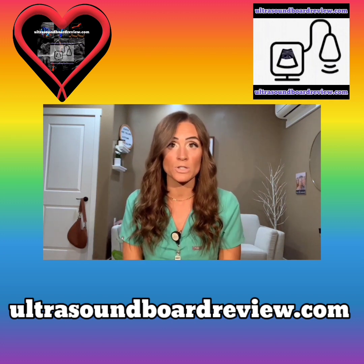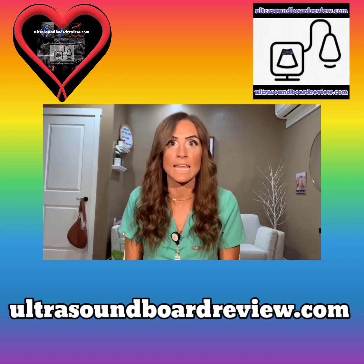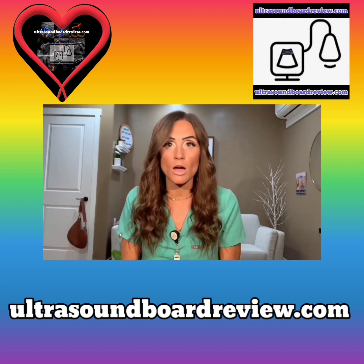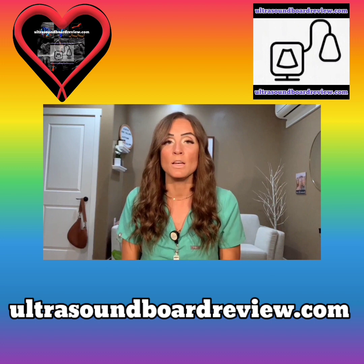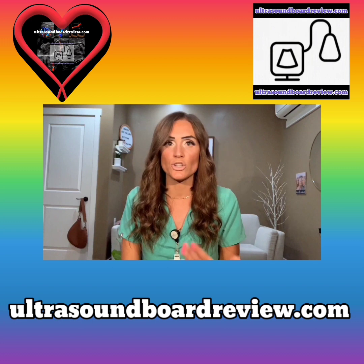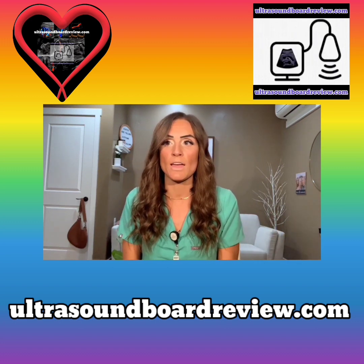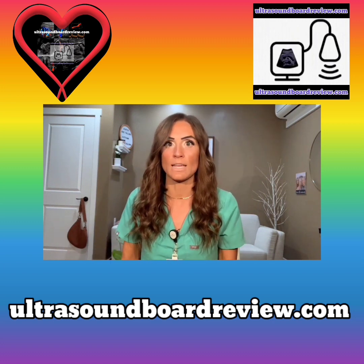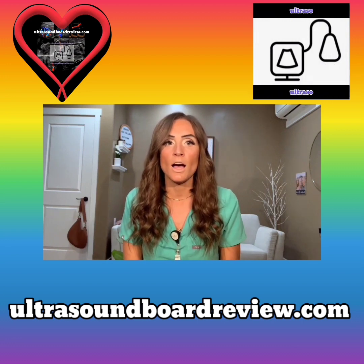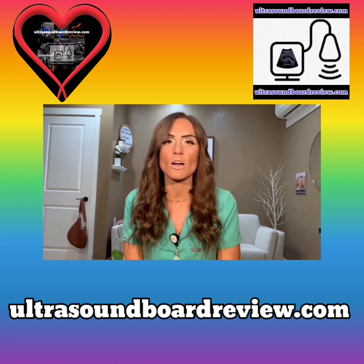And that's exactly what UltrasoundBoardReview.com promises you — it's in their purpose, it's in their statement. They literally tell you that if you do not pass your boards on the first time, you get a refund. I think that's awesome, because then you're not really out anything. The stuff that you pay for on the website is yours, but if you end up not passing your test and you show proof of that, then they're going to give you a refund. A company that's going to promise you that, I feel like is pretty legit.